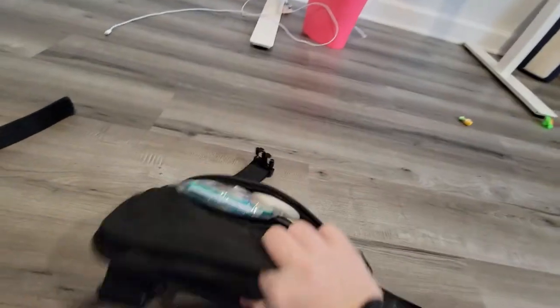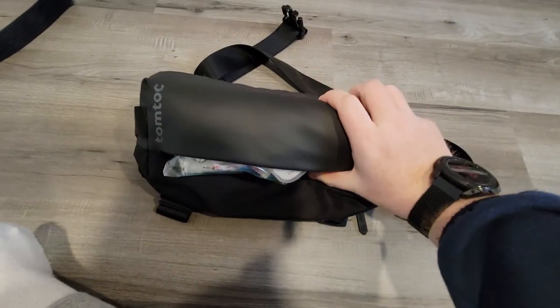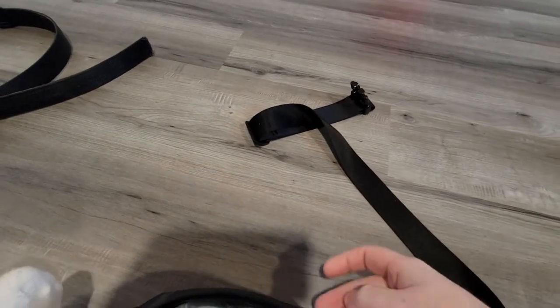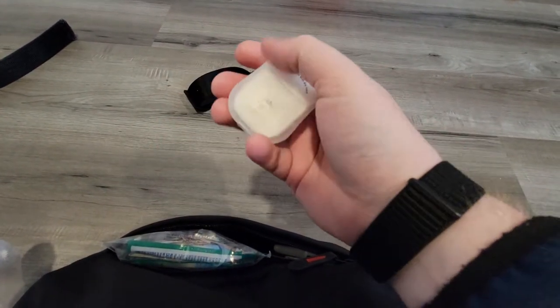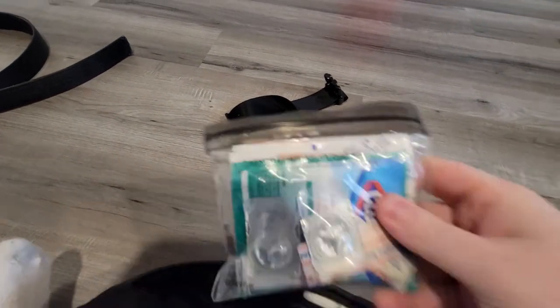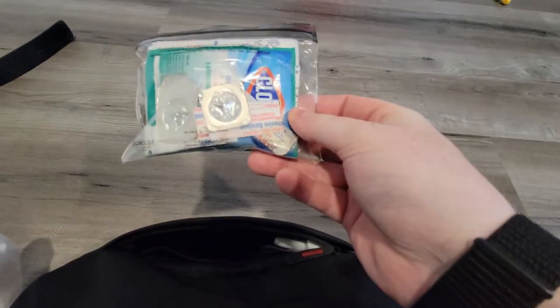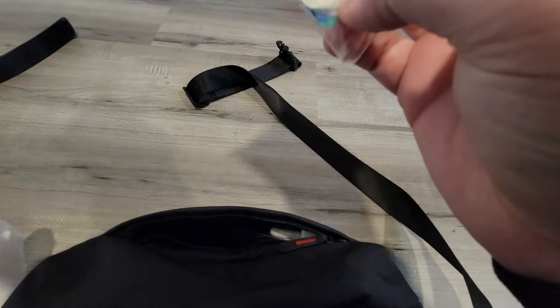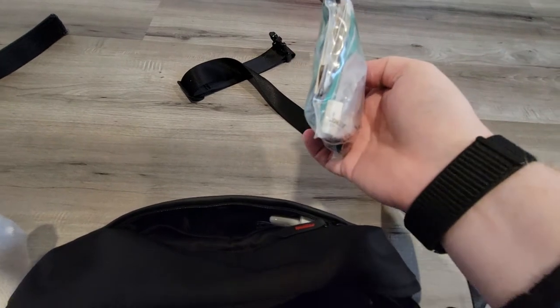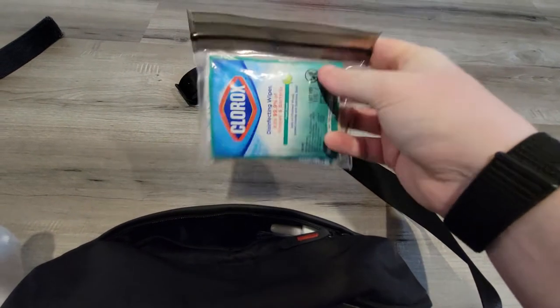For off-body carry I use a Tom Bihn sling bag. In here I've got hand soap sheets — you just pour a little water on them. There's a first aid kit — really more of a boo-boo kit — with moleskin, Steri-Strips, extra contacts, Clorox wipes, alcohol prep pads, duct tape, and band-aids. Nothing major, just the basics.